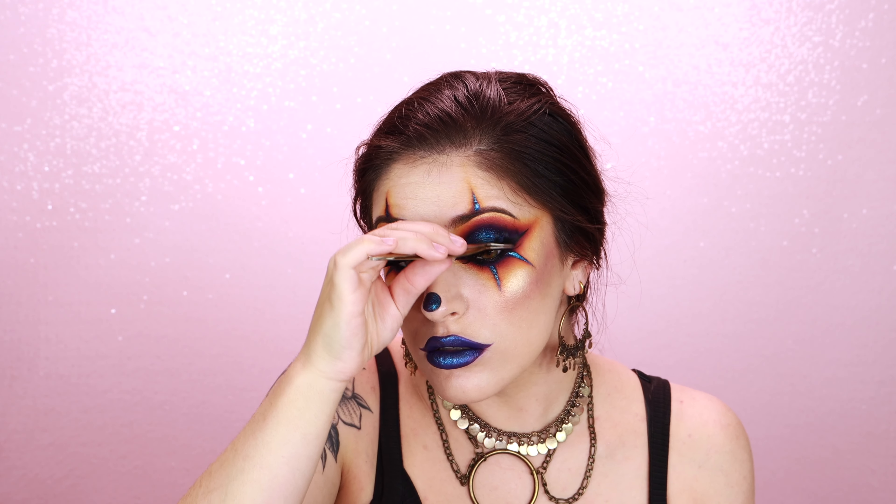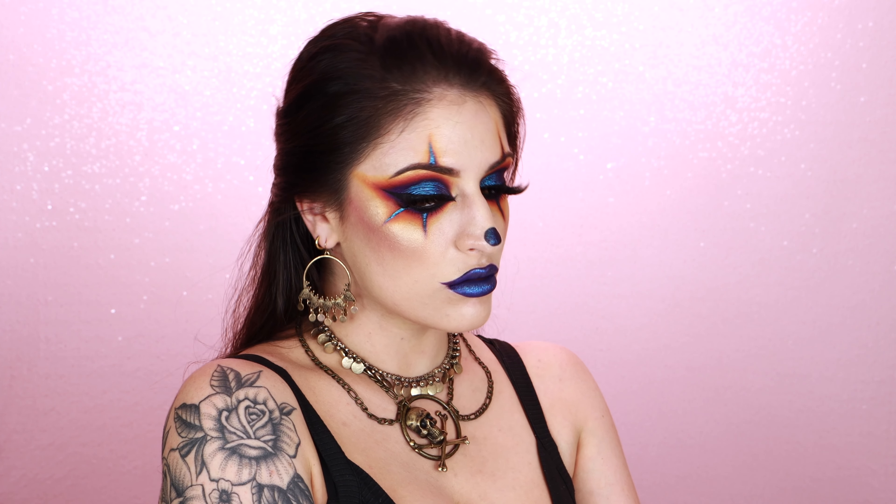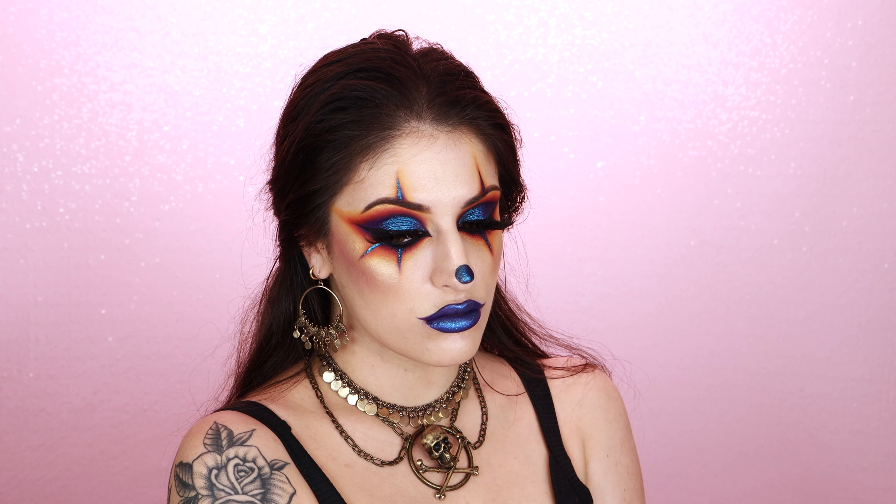To wrap up this look, I'm adding some pretty huge lashes in the style Fantasy from a small, independent, Black-owned brand called Unbothered Cosmetics — she's actually really affordable too, so I definitely recommend checking her out. I will link the brand down below in the description. The whole piratey vibes thing was actually inspired by this skull and crossbones necklace — I got it from an Etsy shop called Maggot Nest, which I will link down below.